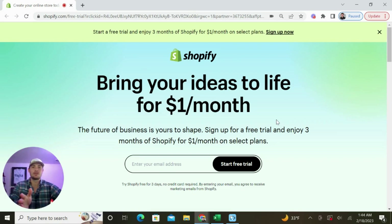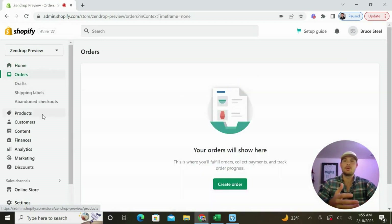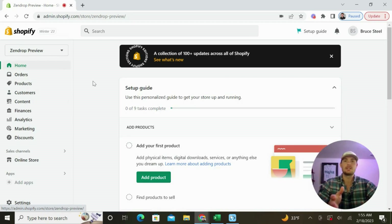Once you get to this screen, all you need to do is enter in your email address and then some simple information, and then you can go ahead and create your store. You should now be inside of the dashboard for your new Shopify store. As you can see, we don't have any orders yet, there are no products, and we don't have any customers — we're just getting started. The next step is going to be to link our Shopify store with Zendrop.